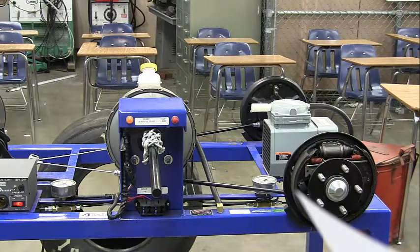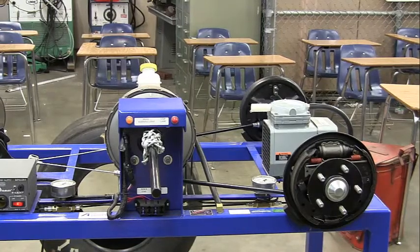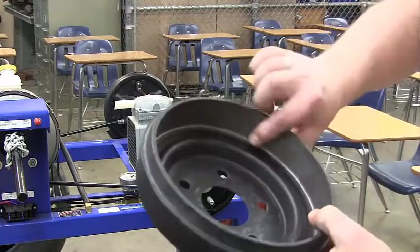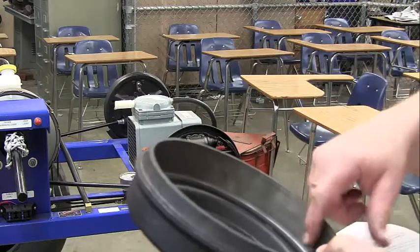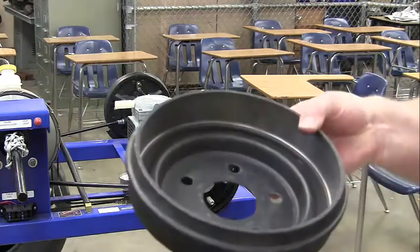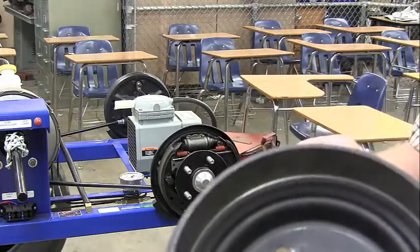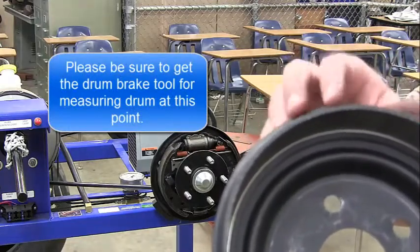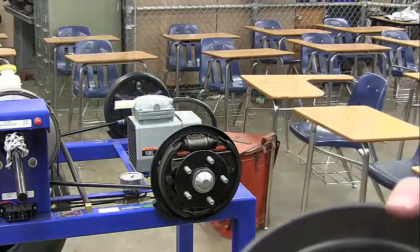We're going to take off the drums. As you can see, we already have the drum off here. We want to check for any scoring, hot spots, cracking, or glazing on the drum — visually inspect it and note that down. We also want to measure it. I'll give you the tool and show you that in person, as it's really hard to demonstrate the tool use on this video.